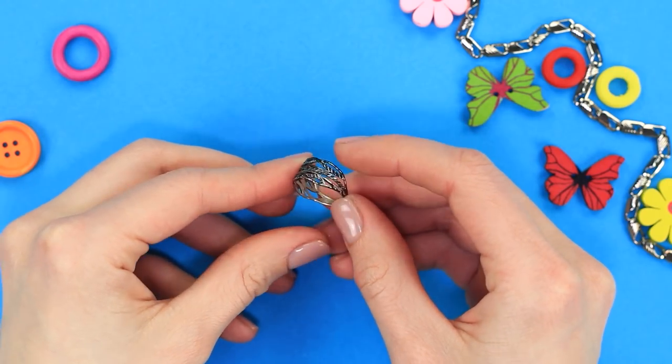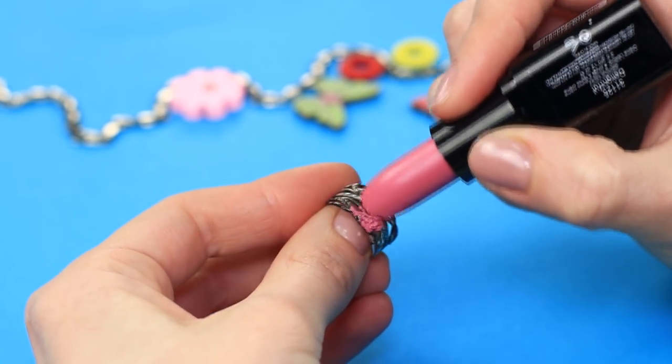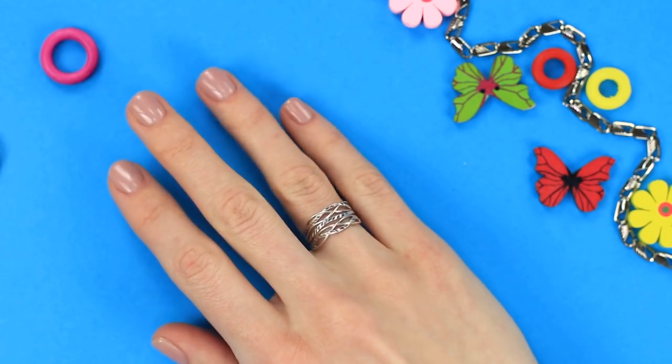Is your old silver jewelry all dim and dark? Some lipstick will help solve this problem. Generously apply lipstick to the surface of the piece. Give it a good rub with a cotton disc. And it shines again — as good as new!